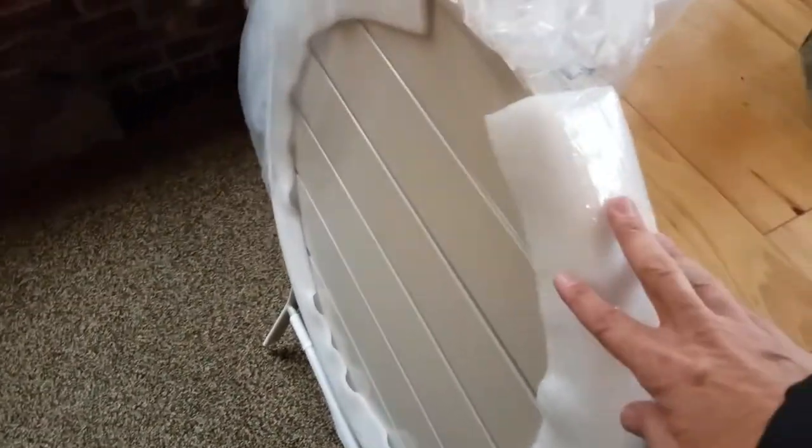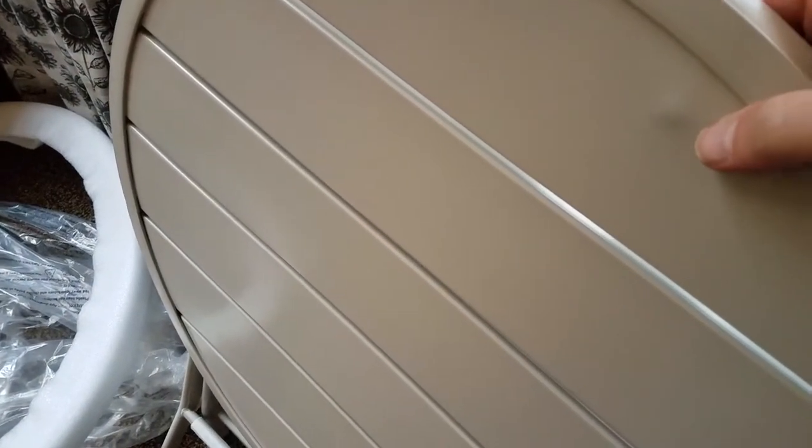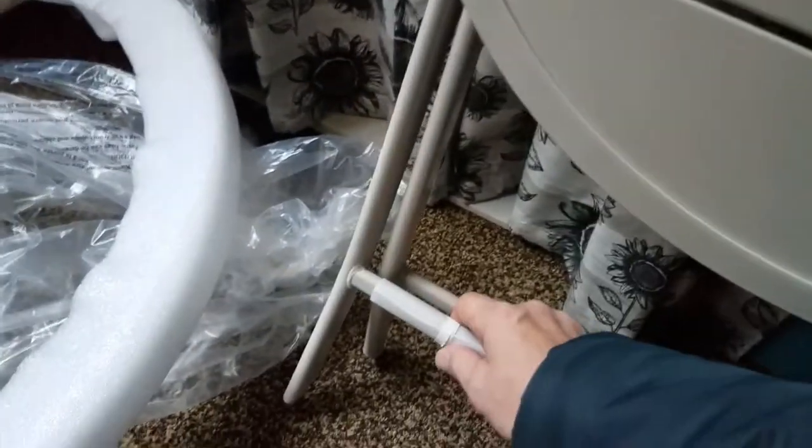First thing we're going to do is strip off all the shipping material. With the protective foam collar out of the way, the first thing I notice is that dimple there — so it took an impact, probably during shipment. Most people would probably return it just for that alone. But being that this is a review product, we will keep it just the same.